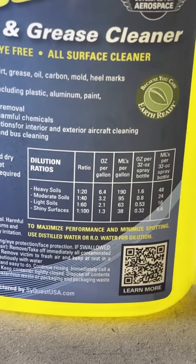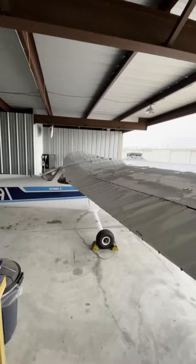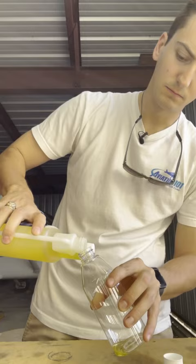Release has a recommended dilution scale for different aircraft components, but 40 to 1 will work perfectly for an all-around cleaner for bugs, the windshield, interior, avionics, or those pesky grease streaks that come after you fly in the rain. Squeeze the bottle to extract the amount of concentrate for your dilution, pour it into your spray bottle, add distilled or RO water, mix it up, and you're ready to go.